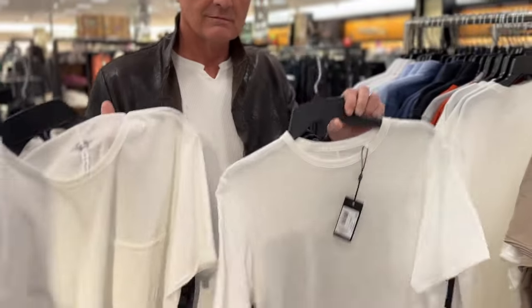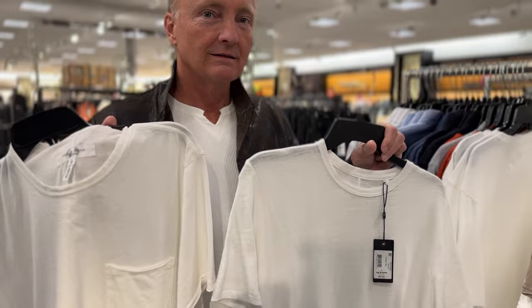We're trying on simple items — someone likes a good white t-shirt. Do you prefer with a pocket or no pocket?